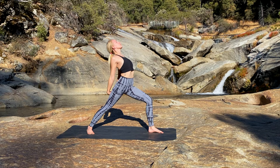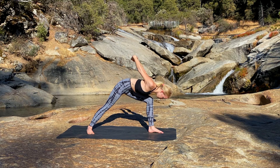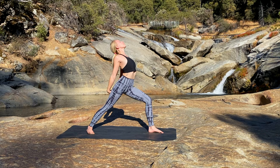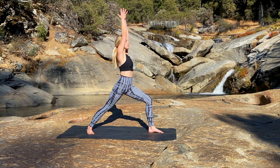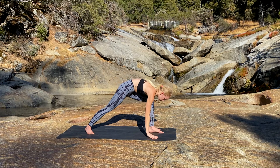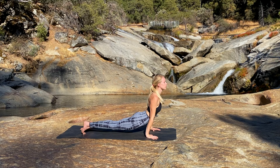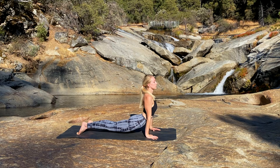Inhale, rise and expand the chest. Exhale, bow forward and press the inner thighs to the midline. Inhale, lift the torso and expand the chest. Exhale, bring the hands back overhead into Warrior One. Take one more inhale here. Exhale, plant the hands, float the left leg back and take a Chaturanga. Inhale, Upward Facing Dog. Exhale, Downward Facing Dog.